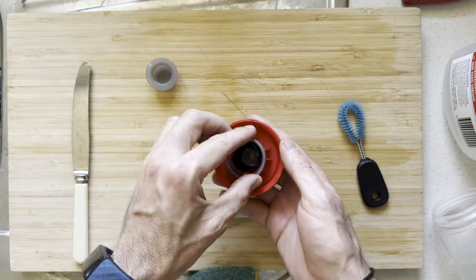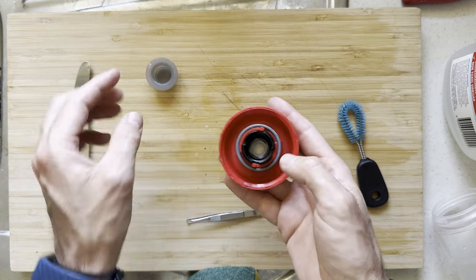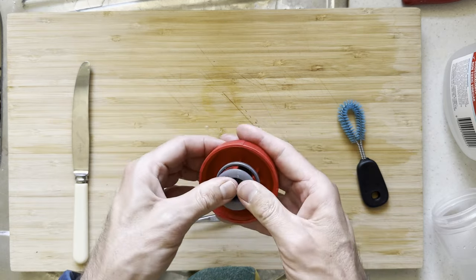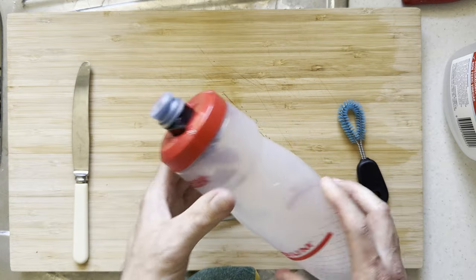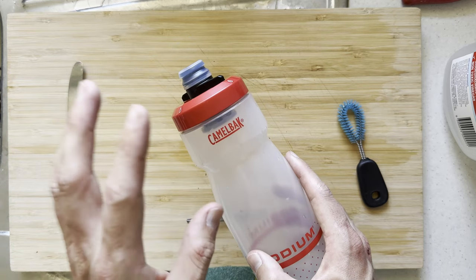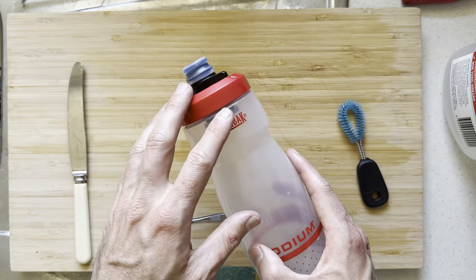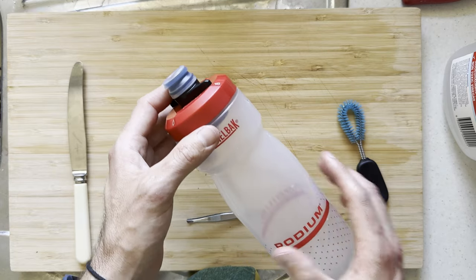Flip it over. We can go ahead and put on this plastic ring here until that clicks into position, and then we can put the stopper cap back on as well. Then we can put it back on our bottle and we are clean and ready to go on our next adventure. I will provide links to a written guide on exactly how to do this with pictures if you want to follow along that way in the description down below.